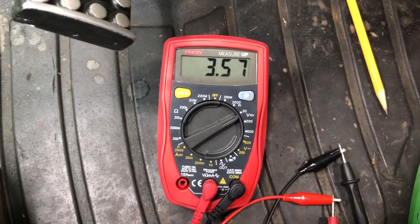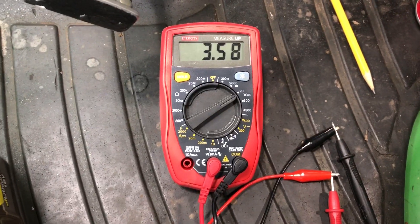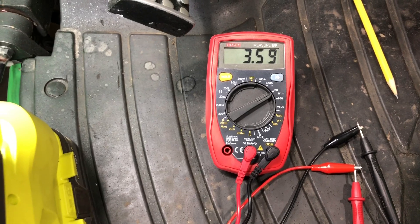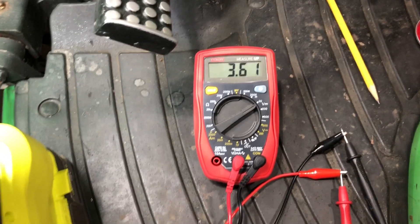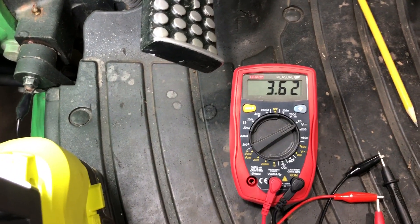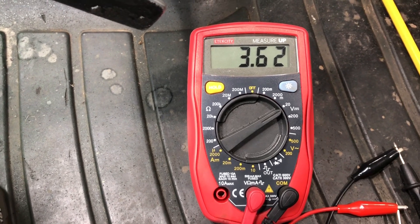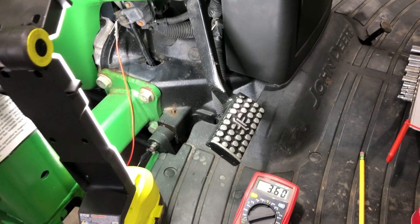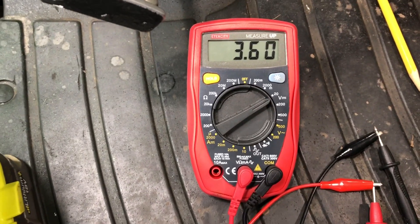The clutch fully out is showing 3.58 volts — and it should be at least 4.2 to 4.8. That's out of range because this switch is bad and faulty. At 3.58V it's enough to start moving the machine, but within 5 or 10 feet it'll come to a stop without you touching the clutch. Then it will go by itself and stop again — stop, start, stop, start — because the voltage is just way too low. The calibration needs at least 4.2 volts minimum.